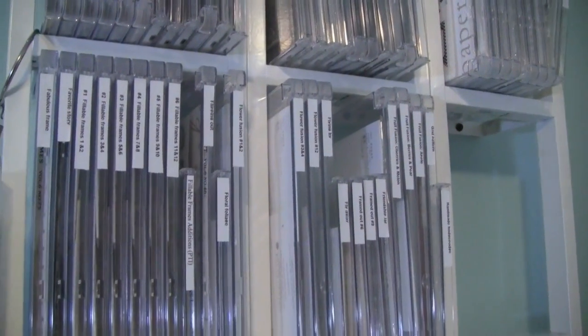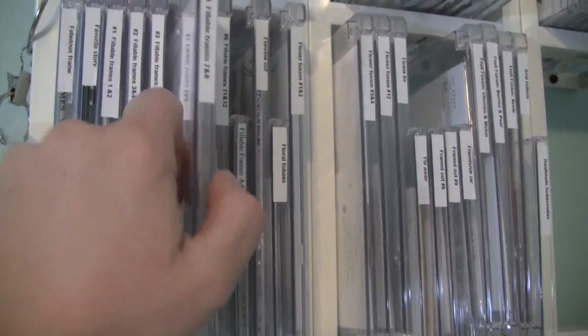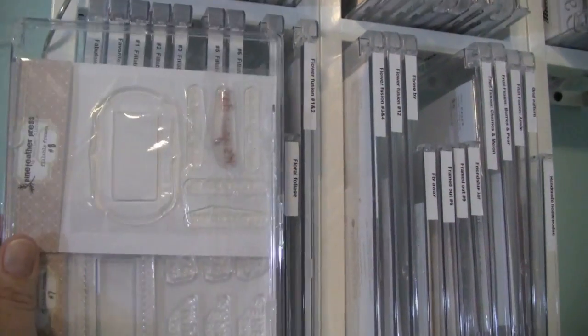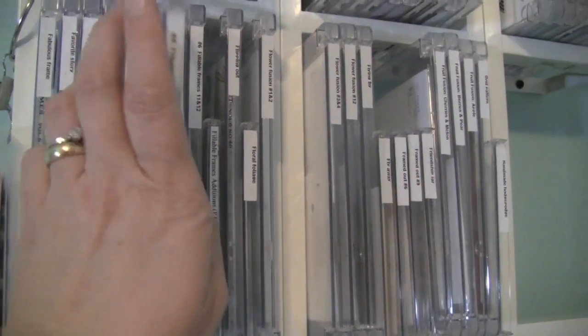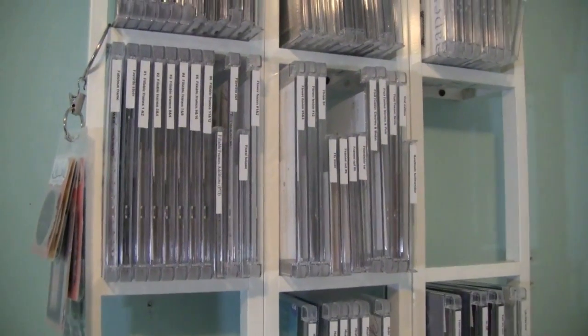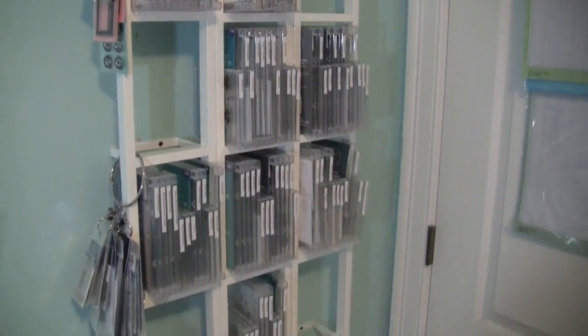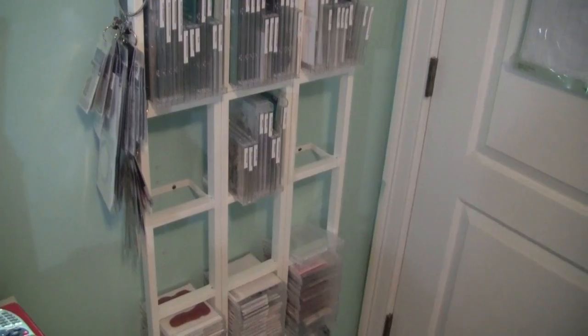Before, I had all CD cases and took up a lot more room. Now, for Fillable Frames — a series that Paper Tray Ink did — I put two stamp sets in one case, which saved me a lot of room. My rack was completely filled with maybe one section left, and now I have about seven or eight sections available for more stamps.